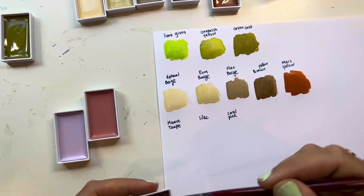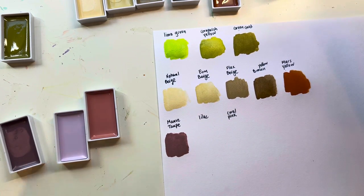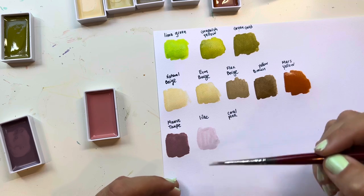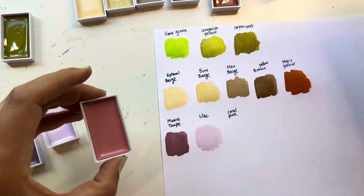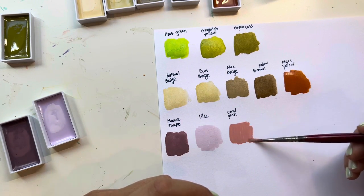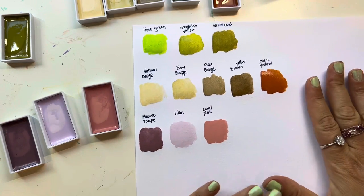Here we have Mauve Taupe — a really nice vintage, purpley color. This one's called Lilac. What I like about getting them as single pans is that you can pick which colors you want, because with sets you can't. I don't know of any other website that has them single pan, but I noticed it when I did my Paper and Ink Arts order. That one's called Coral Pink — a beautiful pink.